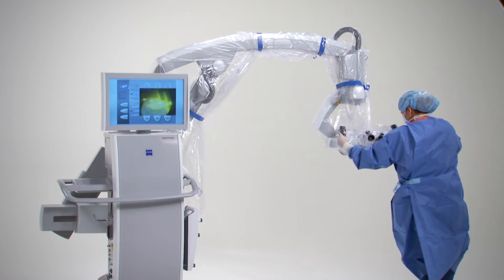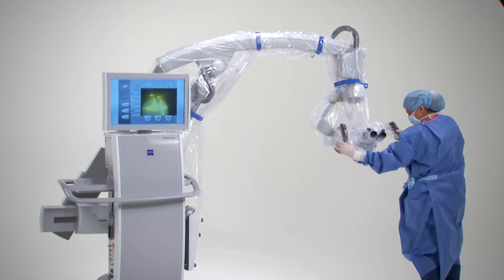Once the drape has been secured, check to ensure ease of movement of all controls.